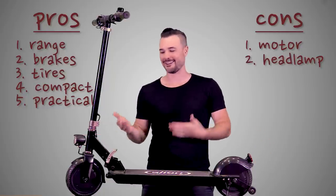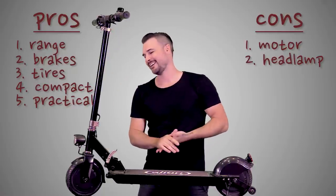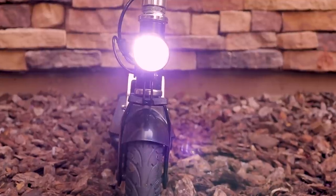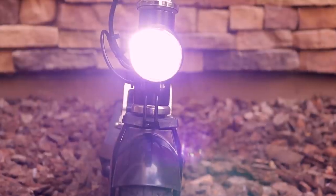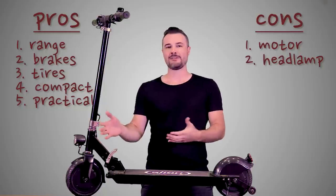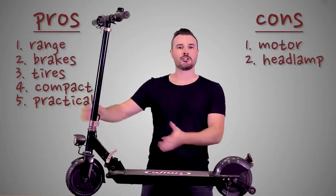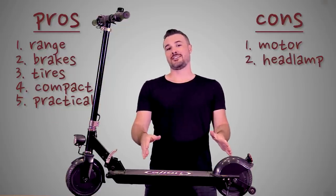Con number two: the headlamp. It's practically pointless. I like that it's there and you can toggle it on and off with the button on the handlebars, but realistically it doesn't do anything besides let people know you're coming. You can't use it practically — you're not going to illuminate your path or see where you're going in the dark. I would prefer to pay a little bit more to have a real headlamp, something that at 15 mph illuminates maybe 50 yards in front of me.